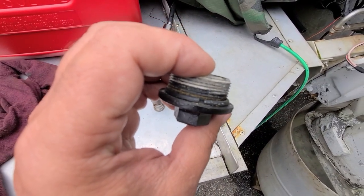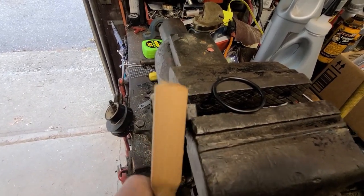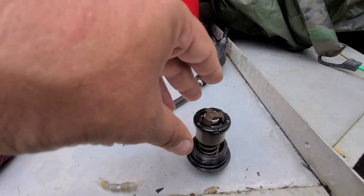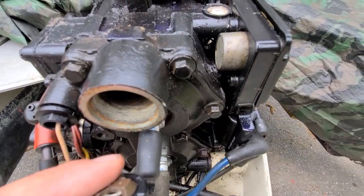Right there — get a new o-ring. Found my o-ring. Clean this up a little bit, put a little bit of grease on the o-ring, put this back together. It definitely looks like this rubber has to go a certain way too for this thermostat. Let me clean that up too.